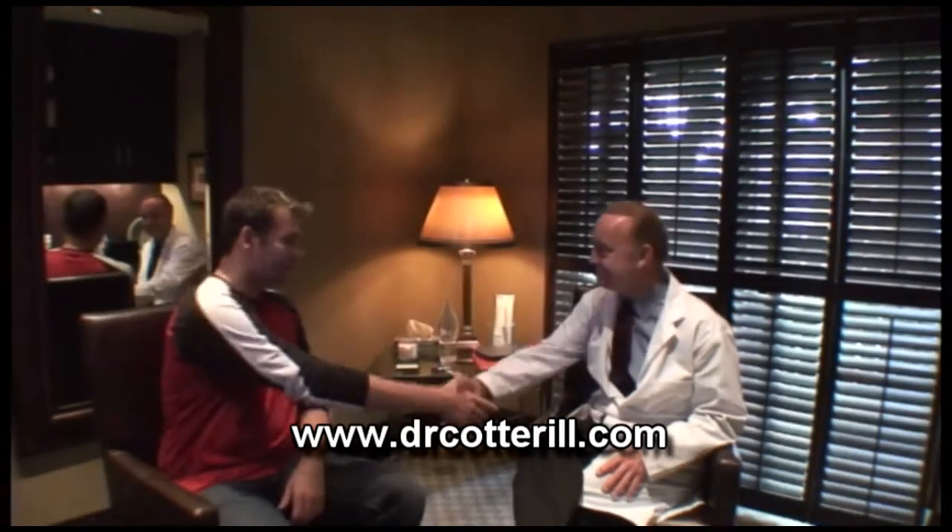Well Mark, thanks very much for coming in. If you have any other questions, please feel free to come back and see me or call or email — I'm happy to answer any more questions you have. Once you've decided, let us know and we'll get you in and go from there.